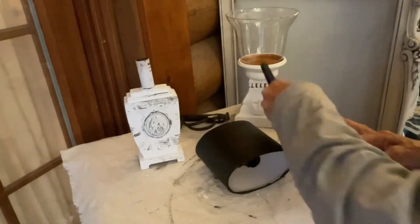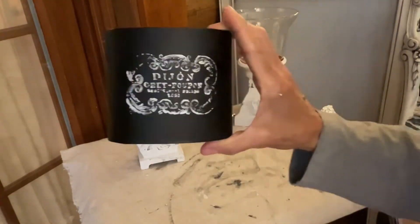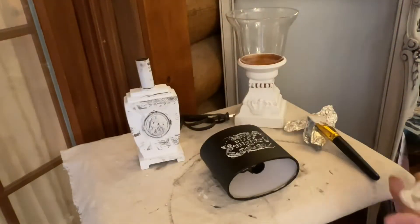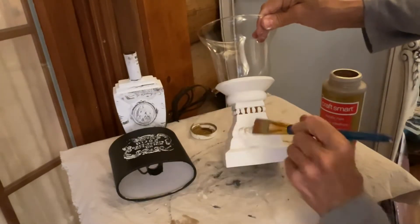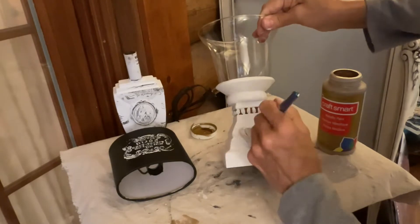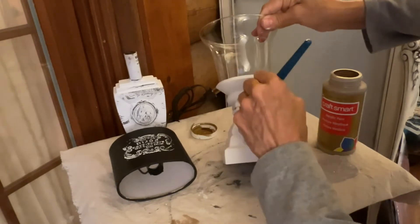I used IOD crockery stamps for the lampshade. To complete this piece, I gave it gold accents using acrylic paint and two coats of Rust-Oleum matte clear protective top coat.